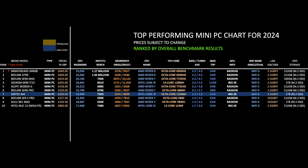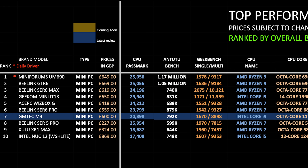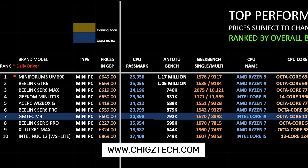Here is my top performing mini PC chart for 2024, allowing you to compare the price, specs and features. The ranking is based on benchmark scores — looking at Antutu, Geekbench and Passmark — and I give it an average. The GM Tech M4 takes position 7 on this chart. The Intel Core i9 is a very powerful chipset but unfortunately lacks in the graphics department. You can view all my latest charts online at chickstech.com, completely free of charge.